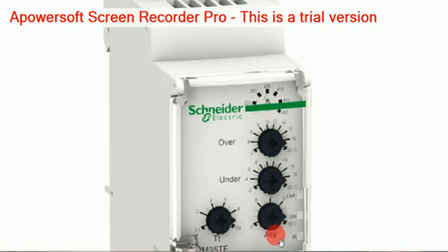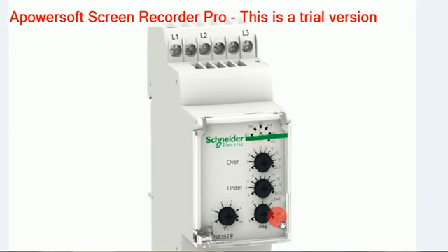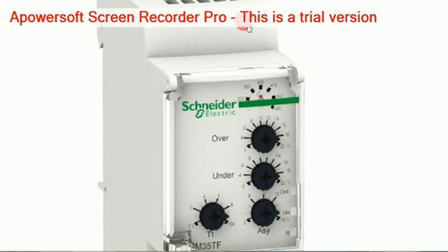Then there is the symmetrical knob, which is very important for adjustment. This symmetrical knob compares the 3 voltages — R, Y, and B — and adjusts to determine whether to switch on the relays. The 4th knob is for timing — how much time to switch on. This goes from 0.1 seconds up to 10 seconds.